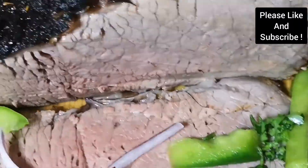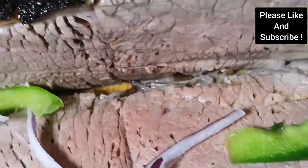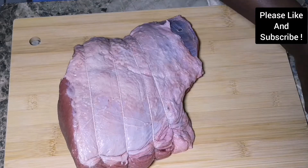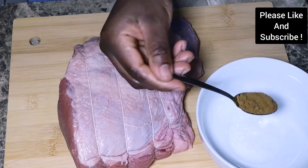Hello everyone, my name is Gifty and welcome to my channel. Today we are having roast beef, and here we are about to start our seasoning for our beef.